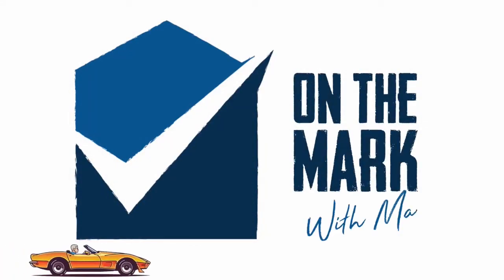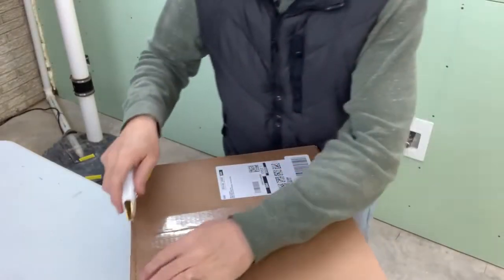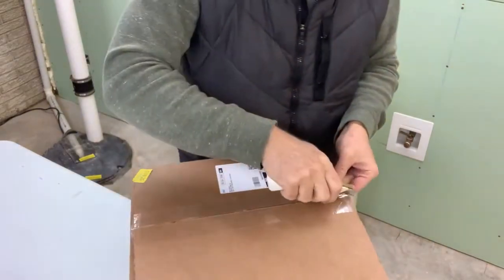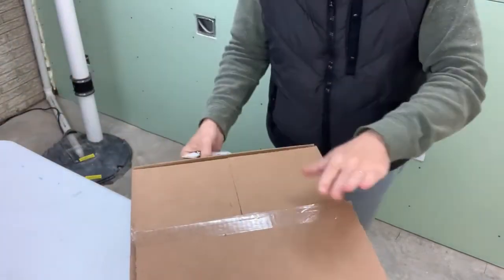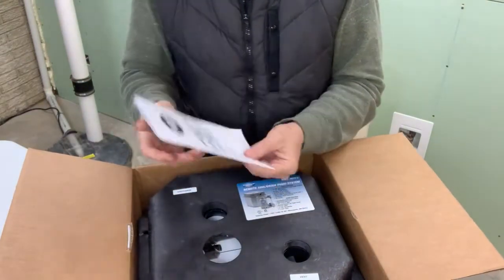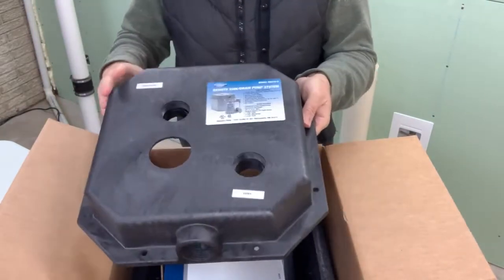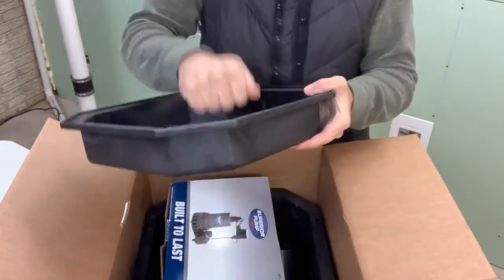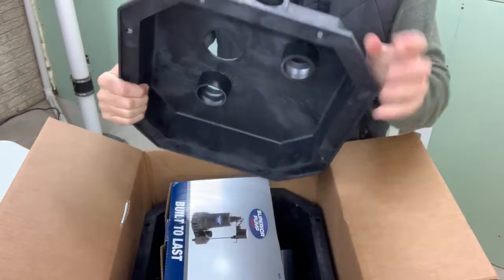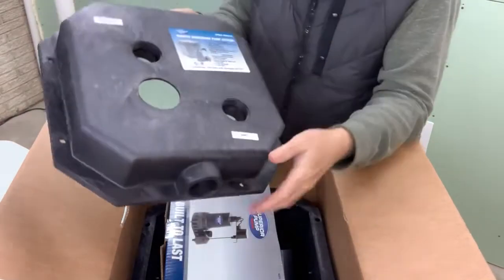You're watching On the Mark with Mark. Let's unbox this and see how it looks. I'm going to be using this to lift the discharge water from our washing machine. It doesn't say it can do that, and I'm not sure how many gallons per minute this pump is good for — I suspect the instructions will tell us. We've got some instructions here. I can see two threaded ports on top, one open hole, and another threaded port.